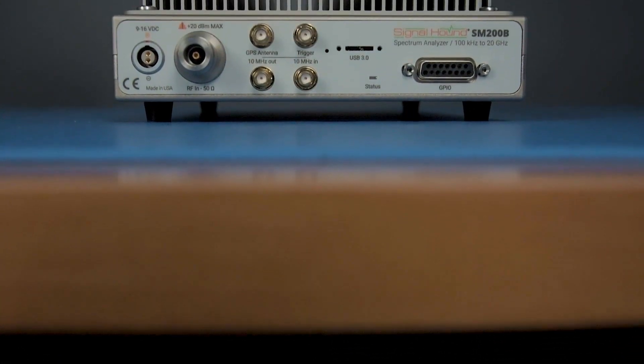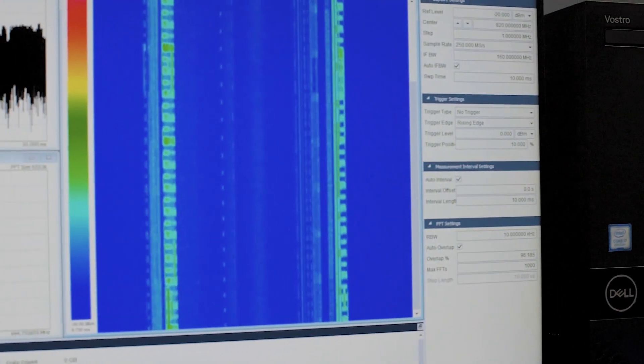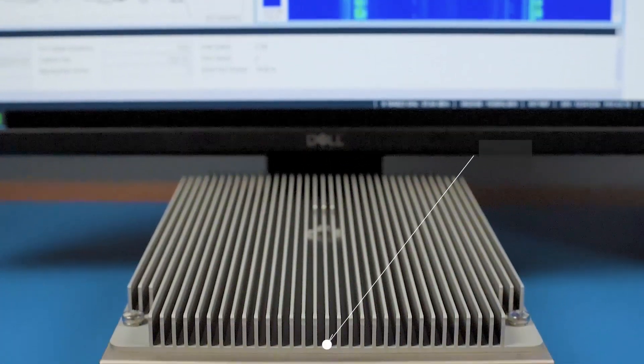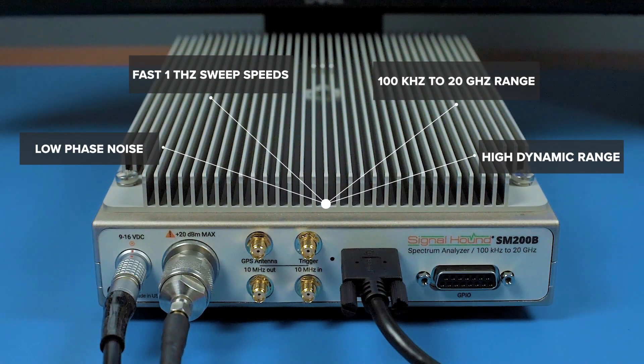Signal Hound's new SM200B 20 GHz Spectrum Analyzer retains the design and performance of the popular SM200A but offers 160 MHz of instantaneous bandwidth IQ capture. The SM200B still has the dynamic range, phase noise, fast sweeps, and frequency range of its predecessor.